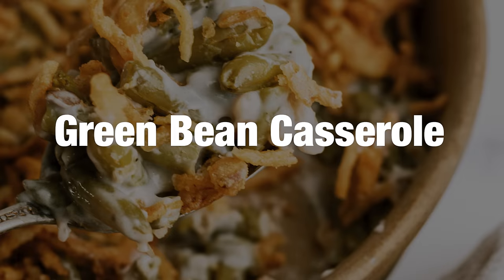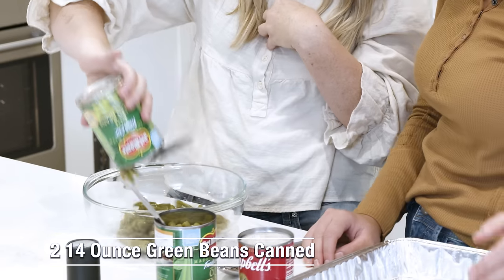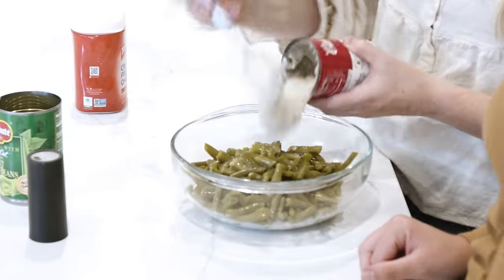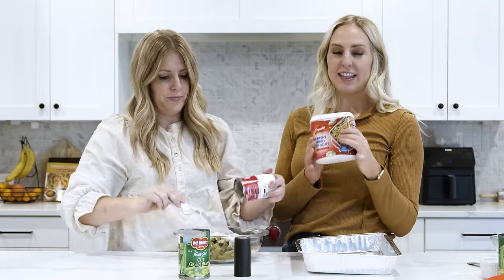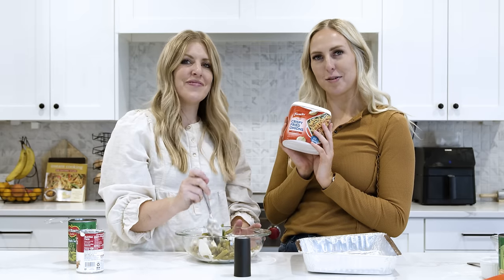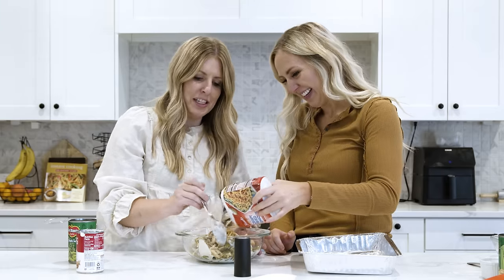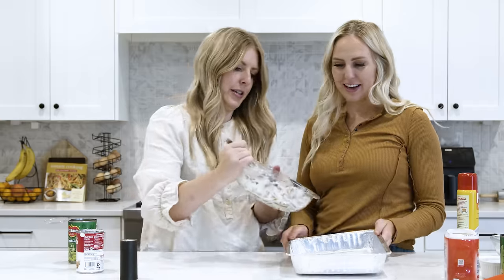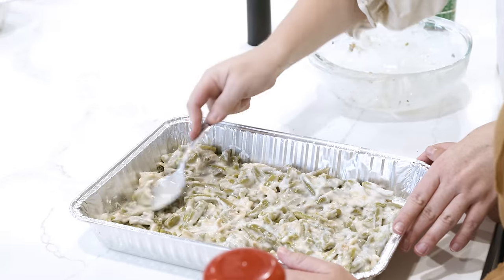The last recipe is our classic green bean casserole. First we're going to have two cans of cut green beans — I actually love the cut green beans in the casserole. Then we're going to add in a fourth cup of milk, and then cream of mushroom. For this casserole, you just need the cream of mushroom. This recipe calls for one and one-third cups of crunchy fried onions — honestly, this makes the casserole for me. I'm just going to add half the container, then add some pepper. We're going to use a 9x13 pan to make our lives a little easier.